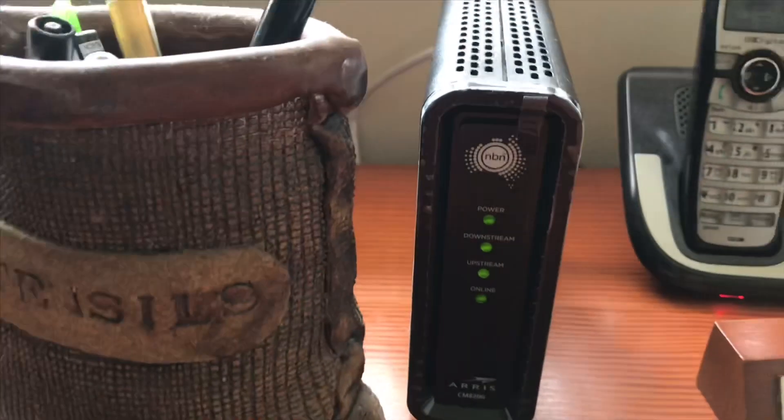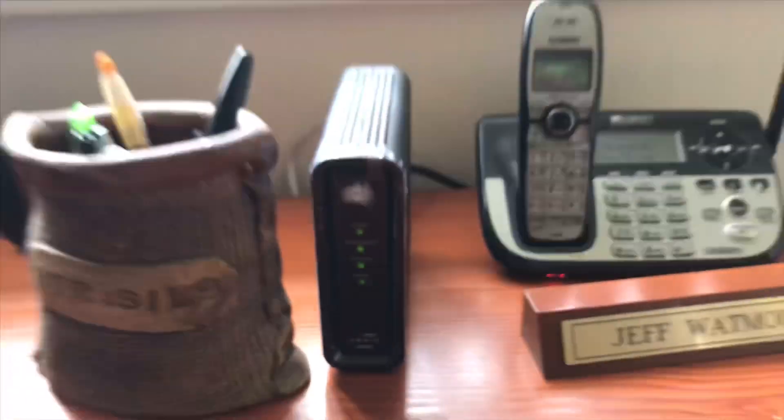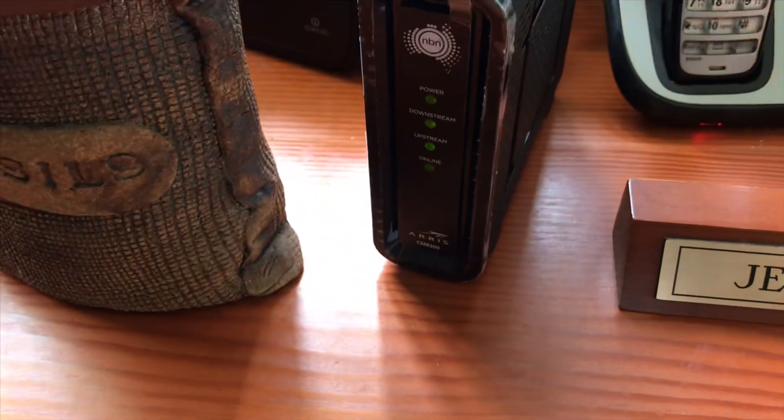Put the socket on the other end here in the office and we'll plug everything in. We've got the lead going into the HFC device, and as you can see we've got the downstream, the upstream, the online — and our lights are all on. Internet light's on, dial tone — beautiful.